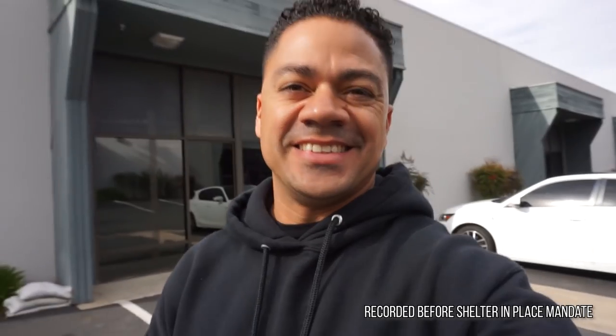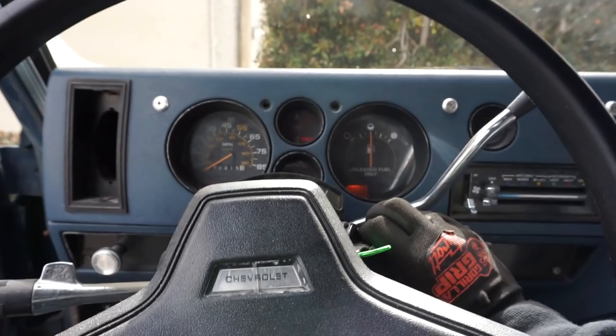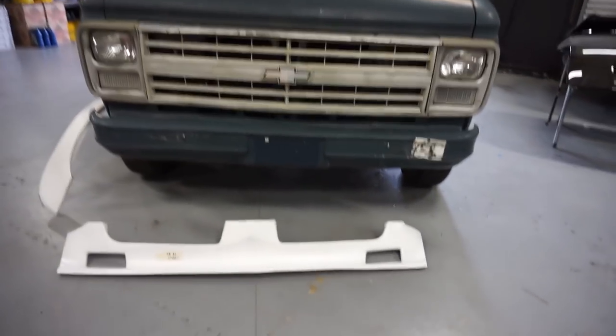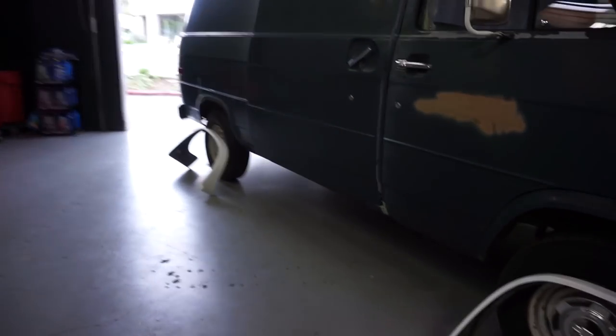What's going on guys, welcome back! Today is the day when it comes to the van — we are going to install the white body kit on it. This is the body kit which we've already shown a few times, but today's the day that we get to put it on the car.